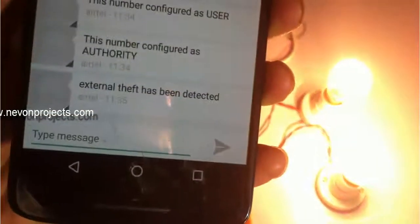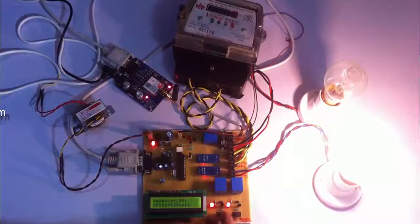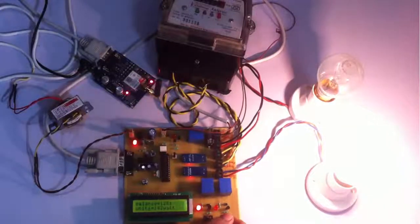External theft has been detected. Now as soon as we switch it back to normal mode, the external theft load will turn off and the system will regain normal operation. Now let us simulate internal theft, in which the meter will be bypassed so that the user's actual energy usage is not recorded by the meter.